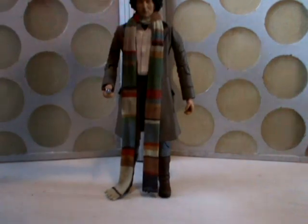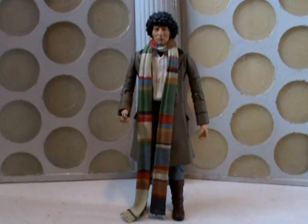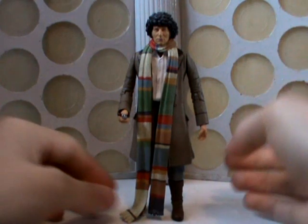Finally, this set sees the release of a new Fourth Doctor variant. This is of course meant to be the season 16 Tom, which features the new coat and the new scarf.